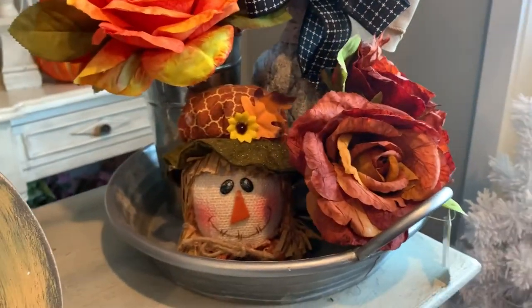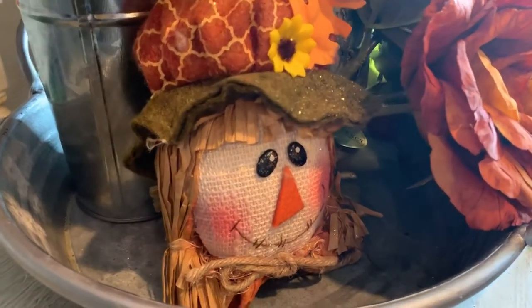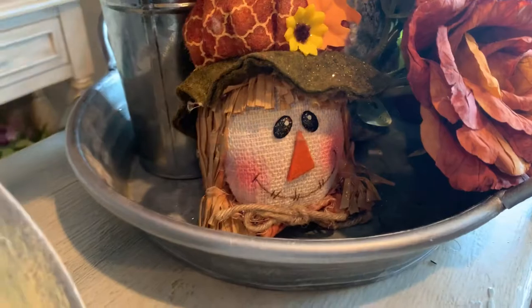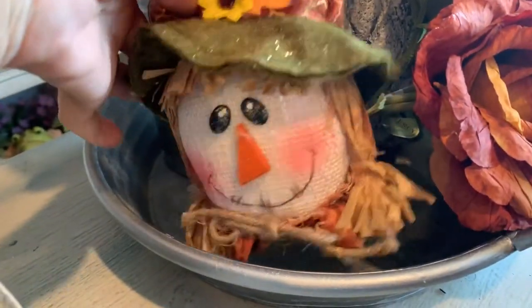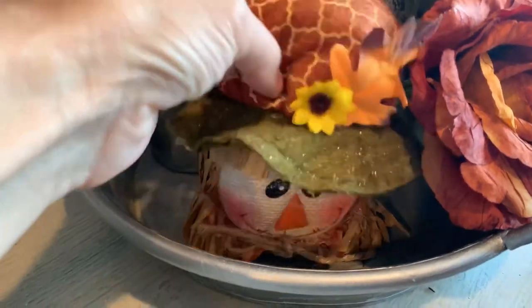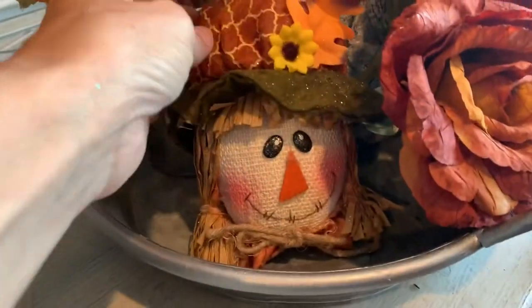To add a little bit of fun to this grouping, I included one of our scarecrow figures. This is a plush scarecrow figure. It features a little girl with straw pigtails. There is a hanger on the top — if you're making a fall tree, you could use this as an ornament.